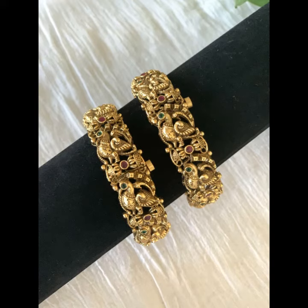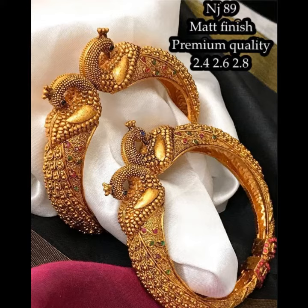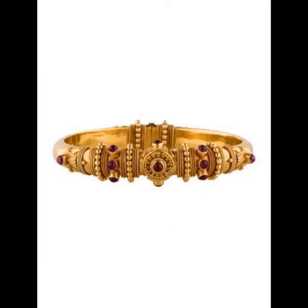Welcome back to my YouTube channel, hope you are also fine and taking care of yourself. Today in this video I am going to show you ideas and designs about gold bangles. They look very beautiful, graceful, and creative and enhance the beauty of your arms and wrists. You can see different styles and different varieties of bangles in my video.